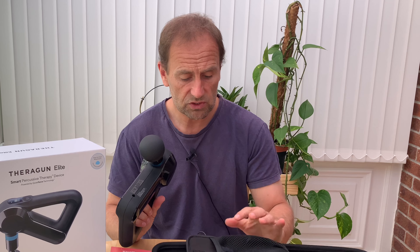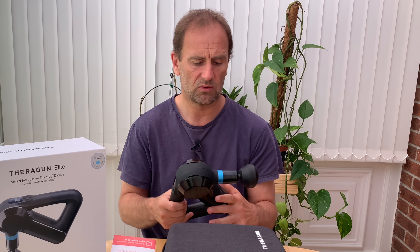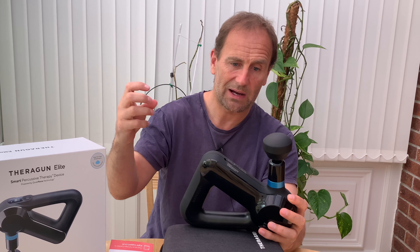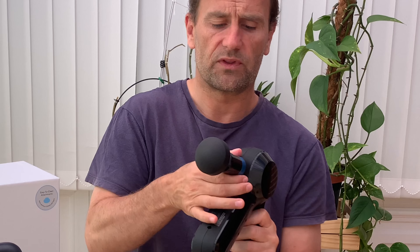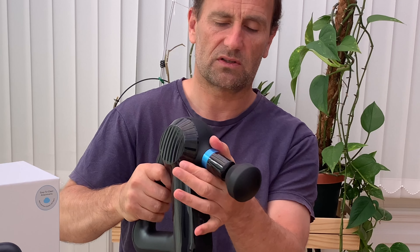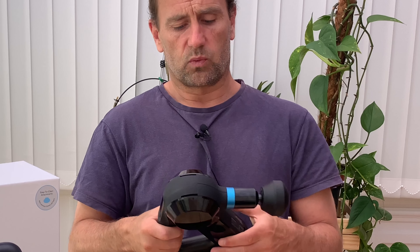I don't know much else to say about it at this stage. The case is very nice for transporting it, though I don't know how many people will be transporting it around. I bought this as a home device. If I was going to transport it, I think I'd probably look at the Pro model, which has a rechargeable detachable battery system — you get two batteries with that. That product was £549. I just didn't need two batteries. On the Pro model, the attachment head also changes angle, which would be useful if you were treating someone else at different angles.